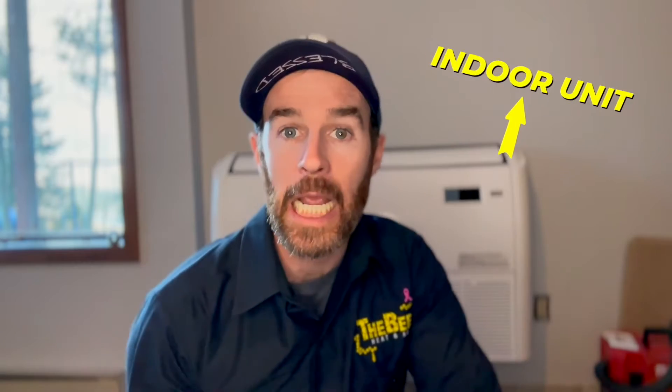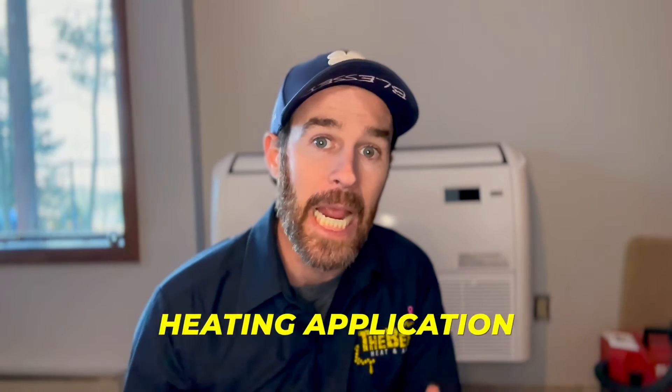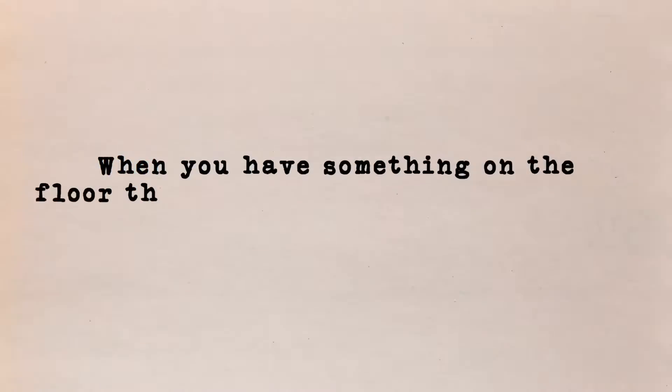We're inside now and behind me is the indoor unit — this is a floor-mounted unit, which is not as common an application. These can also be mounted on the ceiling or the wall, but the reason it made a perfect application here is that this is primarily a heating application. When you walk into a room with a heater on, there's what's called thermal climb — it might be hot at the top of the room and cooler near the floor. Heat rises because when heat mixes with air it makes the air less dense, and that less dense warm air rises.